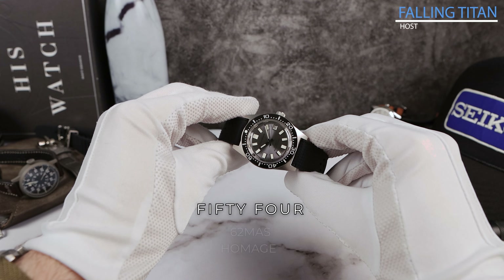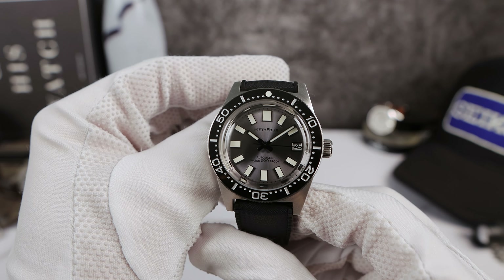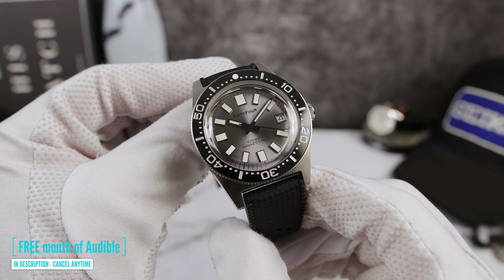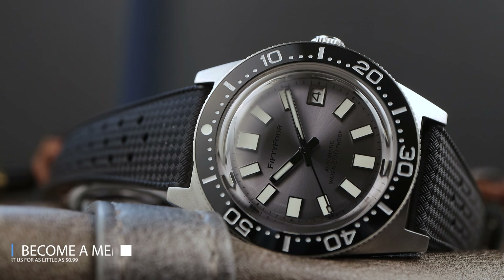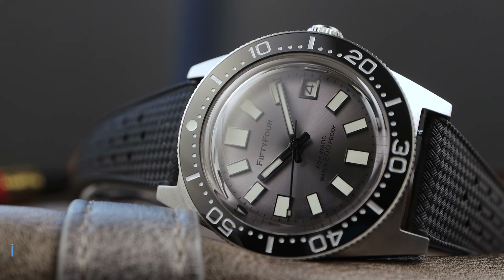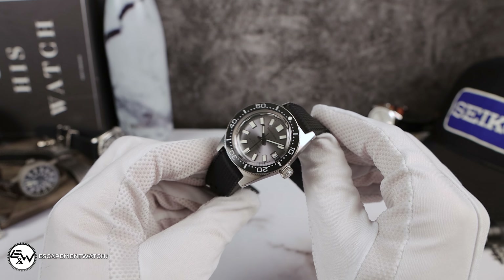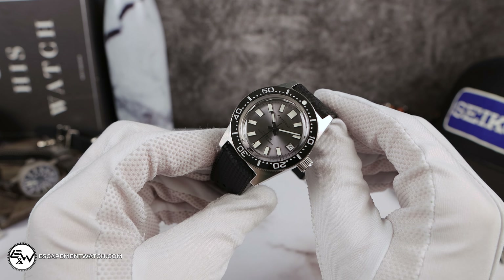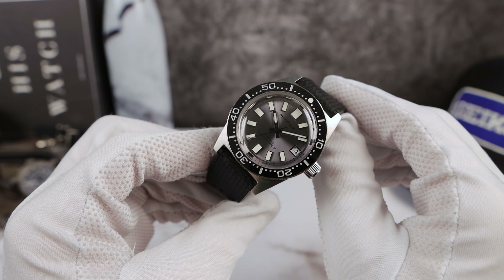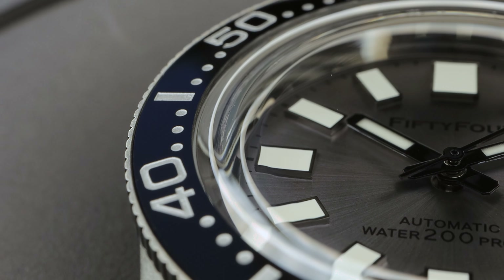Introducing the all-new 54 Watches 62MAS Homage — this is the latest version and they have been listening to the fans. The loom has changed from C3 to C1, so it is about three times weaker, but the loom now looks white, kind of like how the 62MAS looked when it came out of the factory.